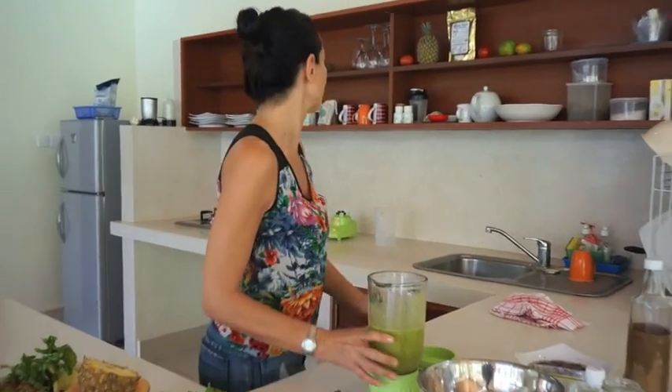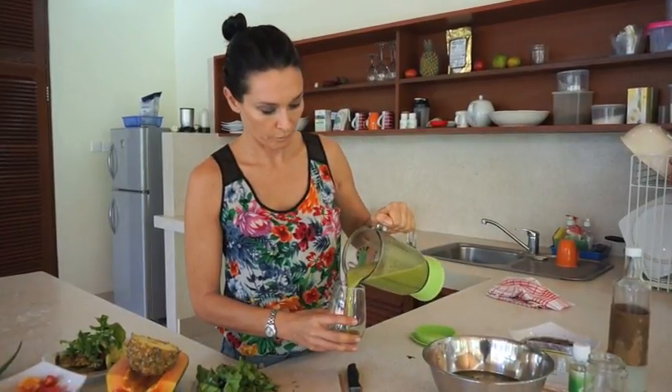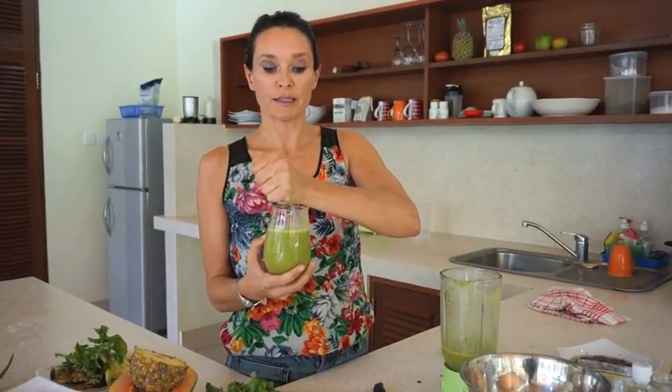I'm just going to give it a little taste test to make sure that it's tropical. Oh, that is delicious — absolutely beautiful! I can taste that coconut coming through and it completely disguised the taste of the aloe and the greens. This would be great just to garnish with a little wedge of pineapple, and don't forget to add a squeeze of lime for a little bit of acidity and serve.